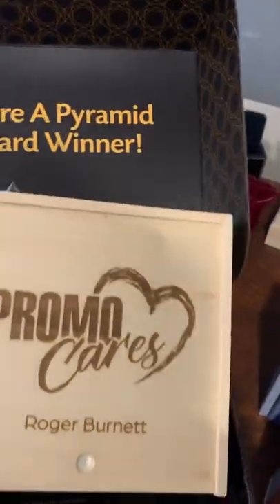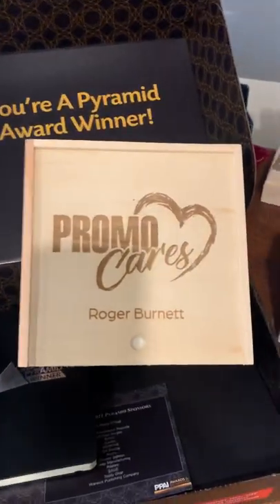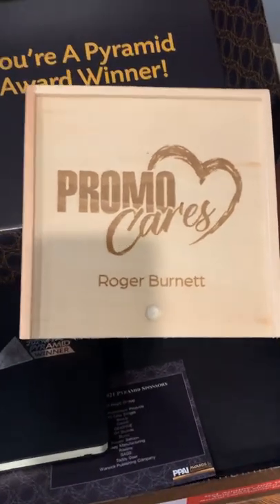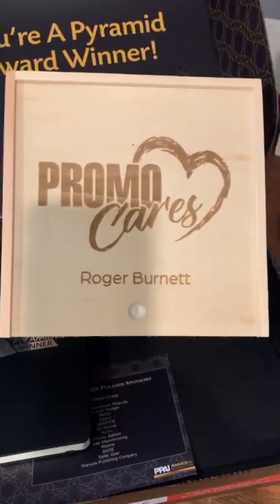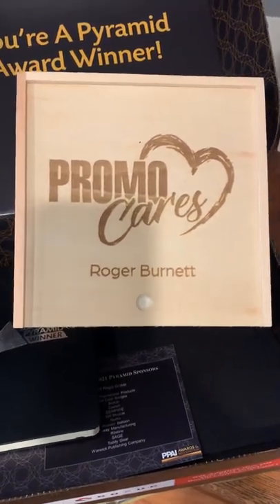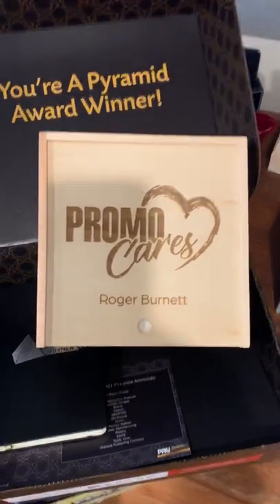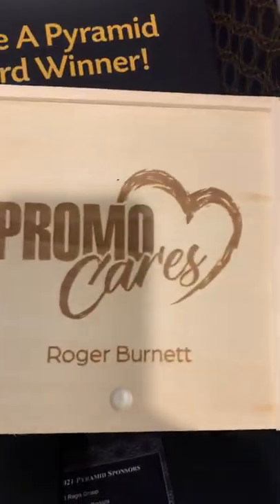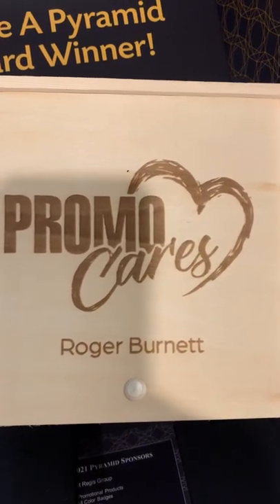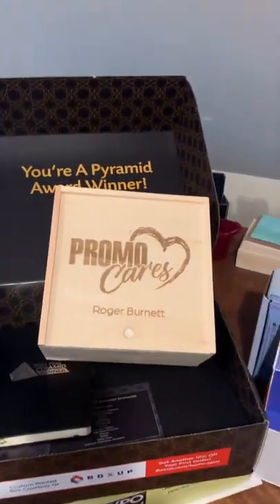And then this is a wooden box. So if you wanted to upscale things a bit, you could use something more substantial from a container perspective — boxes come in all sizes and shapes. We can do custom inserts to hold things. This is branded with a laser burnt into that wood, so there are lots of different possibilities there as well.